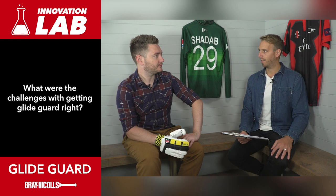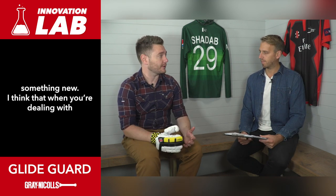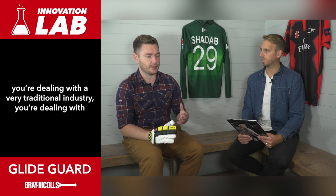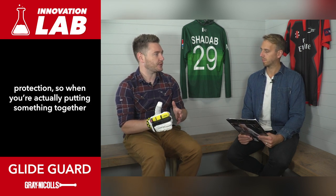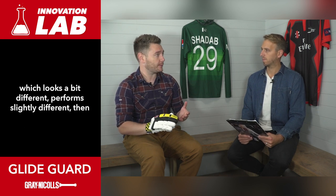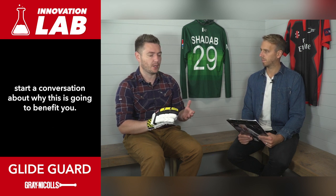What were the challenges with getting GlideGuard right? One of the fundamental challenges is actually doing something new. When you're dealing with production of cricketing softs or any equipment for that matter, you're dealing with a very traditional industry and fairly predefined expectations about protection. So when you're actually putting something together which looks a bit different and performs slightly different, potentially you've got to break down some of those barriers and start a conversation about why this is going to benefit you.